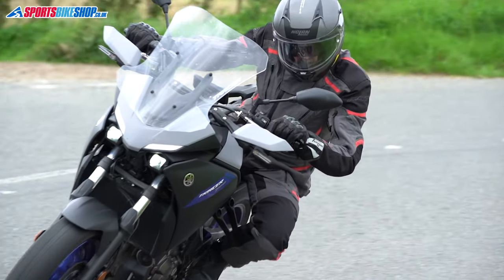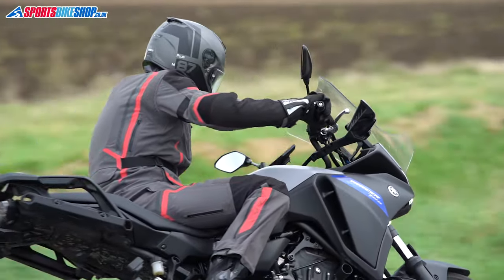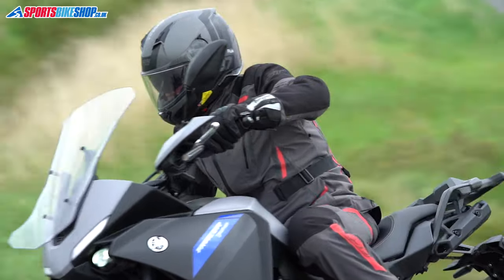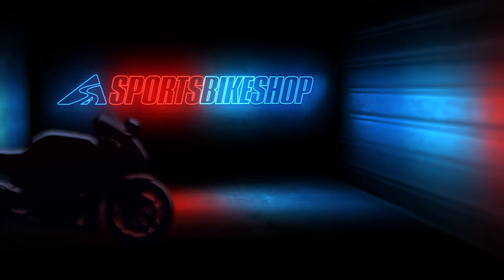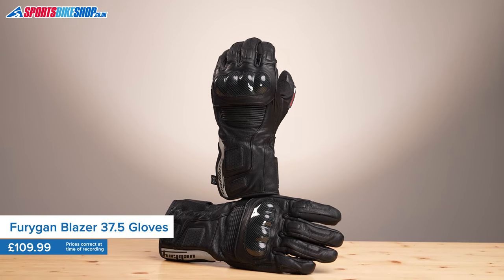Hi, I'm Tony. Welcome to Sports Bike Shop's video about the Furigan Blazer 37.5 gloves. Furigan do gloves — it's where they started. Where the company's name comes from is a long story, but it essentially translates from the French as 'the gloves of fury', and the Blazer gloves continue that fine tradition.